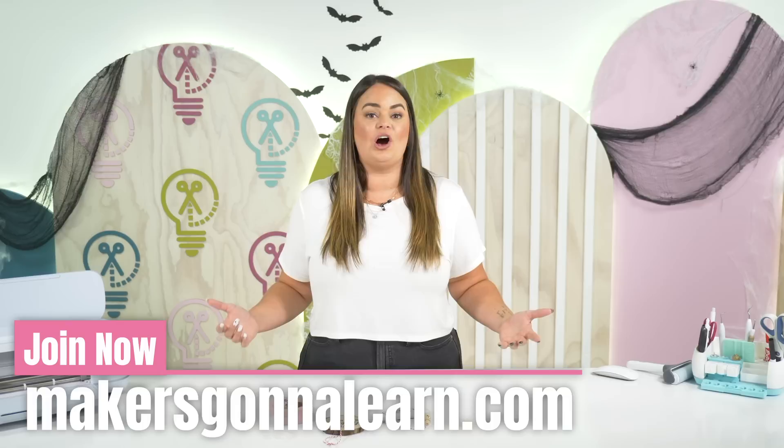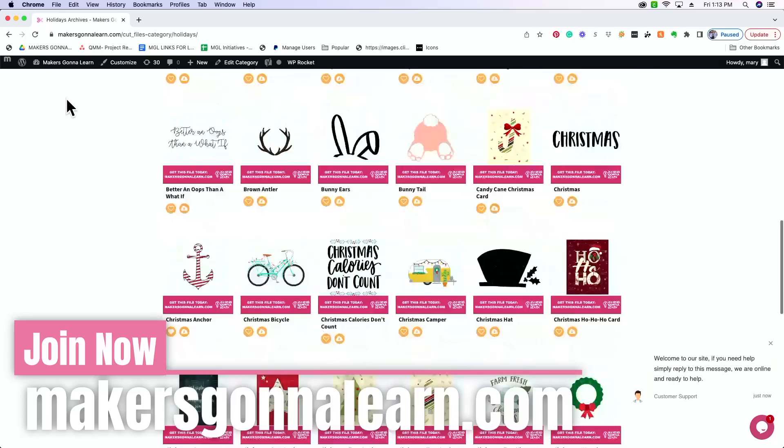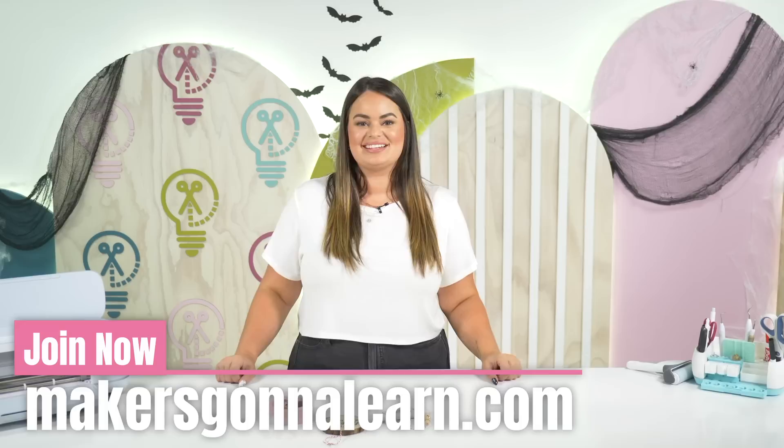If you decide you want these 100 free cut files and you want to join the Makers Gonna Learn family, we offer so much more. We have thousands of cut files available on our website as well as hundreds of fonts that are free to you. Not only do we have cut files and fonts, but we also have courses that you can take to help master your Cricut.